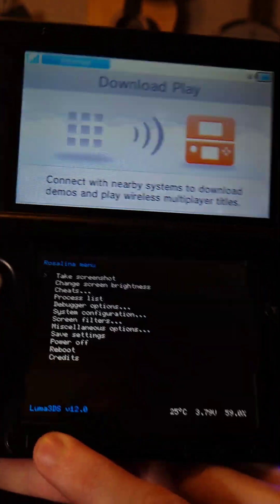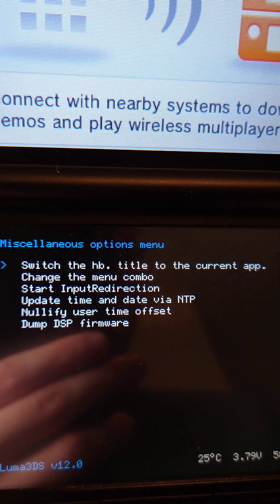Then when we see this menu, we're going to press Left Shoulder Down and Select. Select Miscellaneous Options, and switch the HP title to Current App.